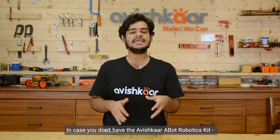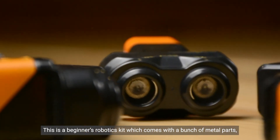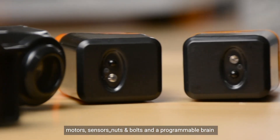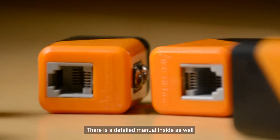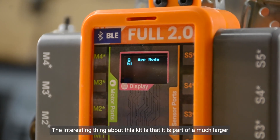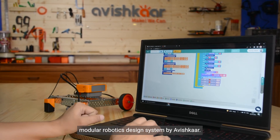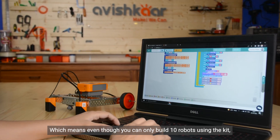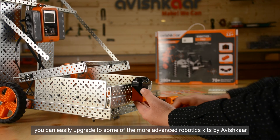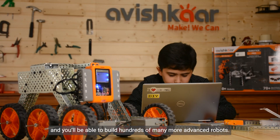Hope you enjoyed the video. In case you don't have the Avishkar Abot Advanced Robotics Kit, you can check it out using the link in the description. This is the beginner's robotics kit which comes with metal parts, motors, sensors, nuts and bolts, and a programmable brain, and can be used to make up to 10 programmable robots. There is a detailed manual inside as well which will help you understand how to build and code different robots. The interesting thing about this kit is that it is part of a much larger modular robotics design system by Avishkar, meaning you can easily upgrade to more advanced robotic kits using their bridge kits, and the parts will still be compatible, allowing you to build hundreds of more advanced robots.